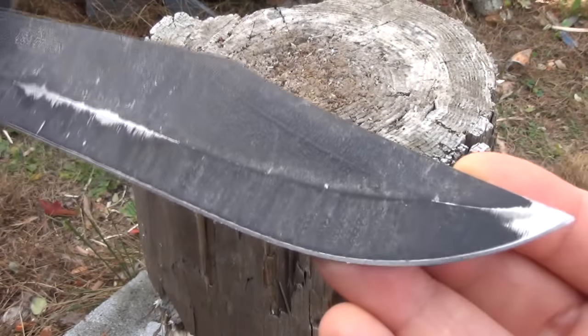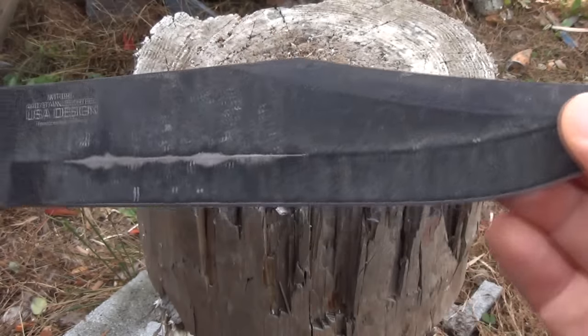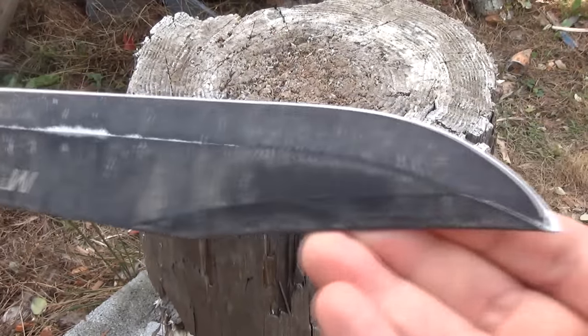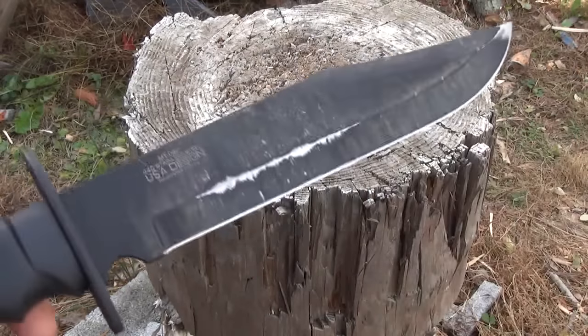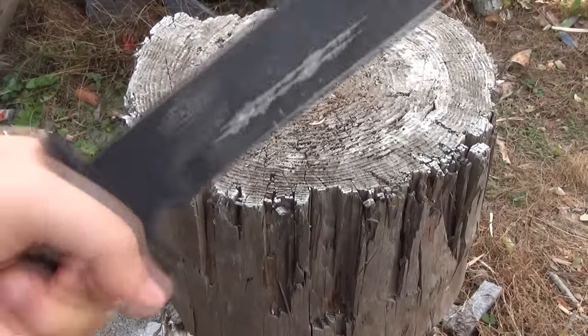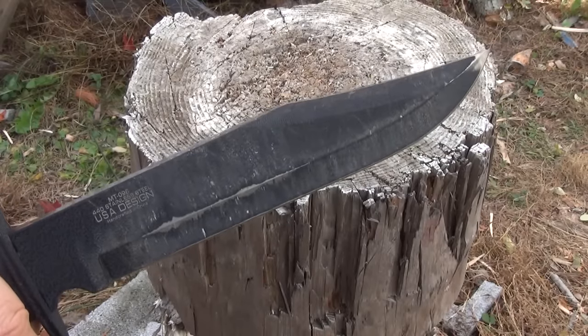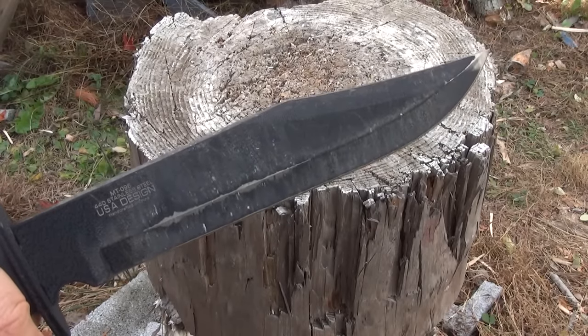We're going to roll in some usage footage. I have used this quite a bit, as you can see. We're going to roll in some batoning, making some shavings, stabbing and hacking away. Cue up the feel-good music.